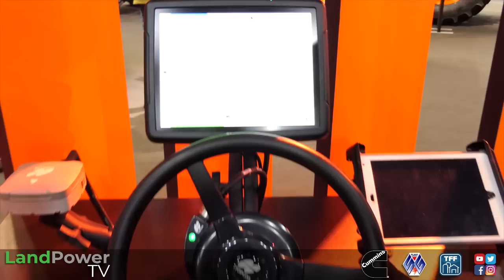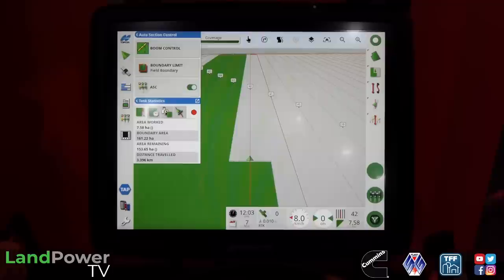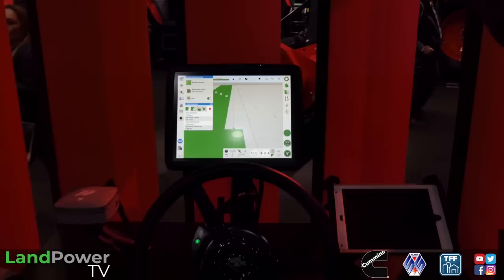There are quite a few options. We've got the all-singing, all-dancing solution here - the X35 screen, AES25 electric steering wheel, and our brand-new AGS2 receiver which offers quad constellation, allowing for much better satellite acquisition. When using the screen it's all the same across all consoles, so it keeps it very simple for all users - continuity.